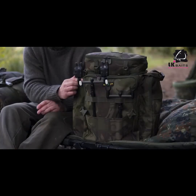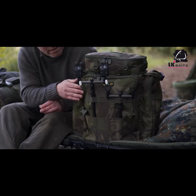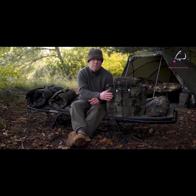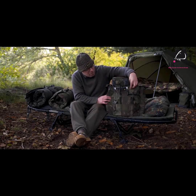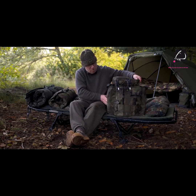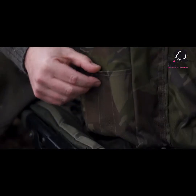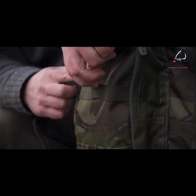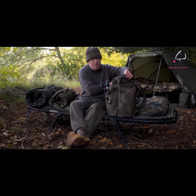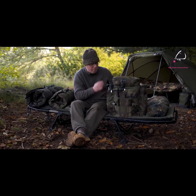Bank sticks, buzzer bars, or if you want to use single sticks, they fit on the outside so your bank sticks are easy to hand. You can have them on the front pocket or on either of the two side pockets. There are elasticated loops and little pockets at the bottom for the ends of the bank sticks so nothing can slip through. They're all around the rucksack, so it's very versatile — have them where you want.